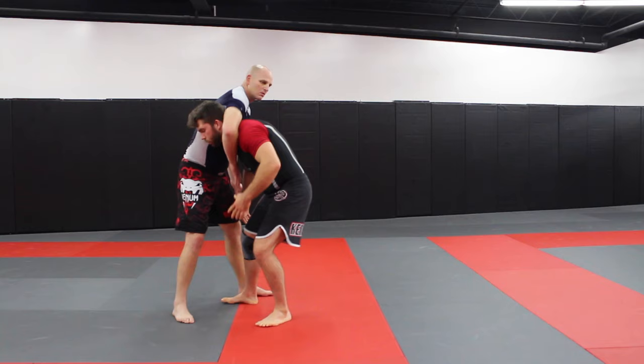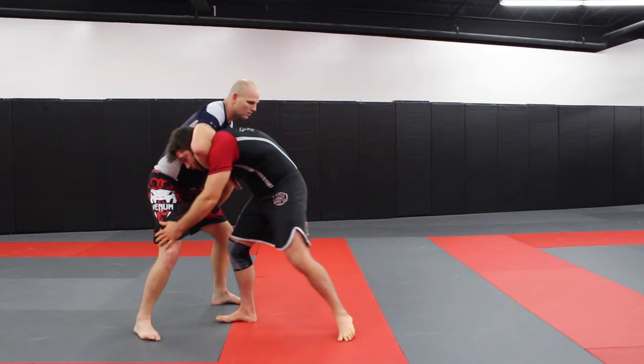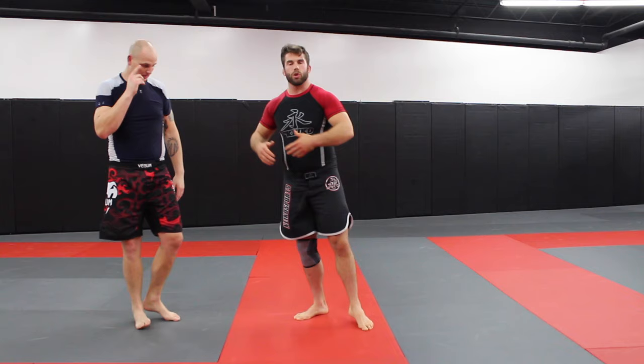We're shooting in and we get stuck with this guillotine position where he's starting to go around. We want to have a good reaction, because a lot of times I see guys when they get caught in a guillotine, they almost freeze up. When they get here, they stop, and then he finishes. So you don't want to stop — you want to continue to make angles, continue to drive through, so that he's not able to sit there and cinch everything up.